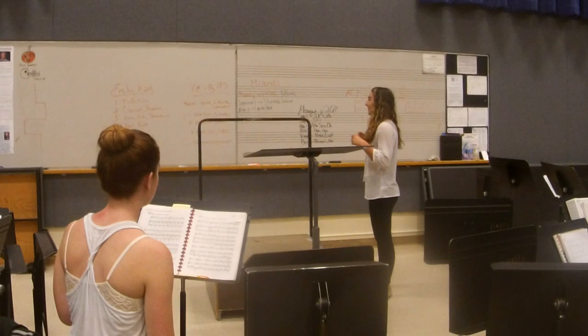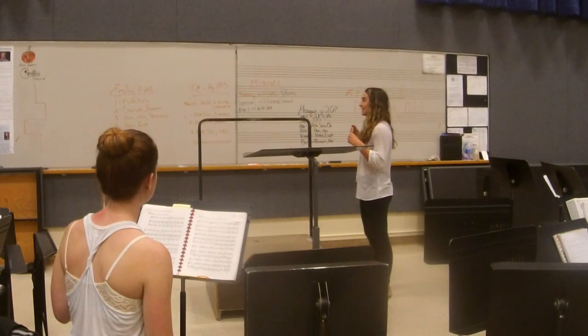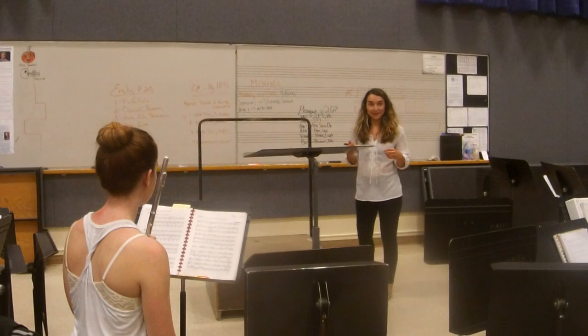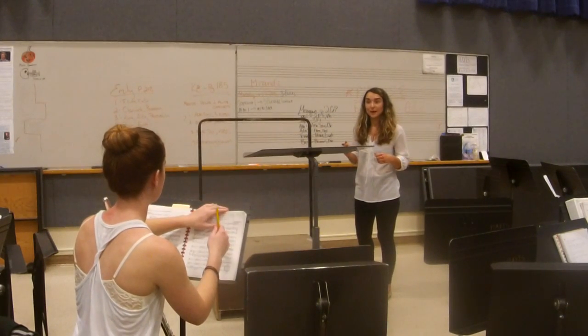For fun, let's use Emily's orchestration but have one horn on the second part. Is that possible? There are transpositions, but I'm not sure. 248? Yeah.